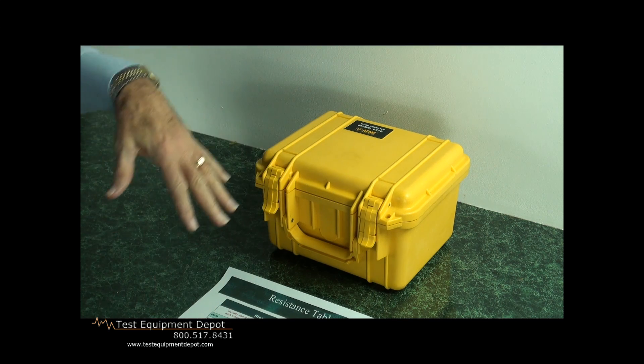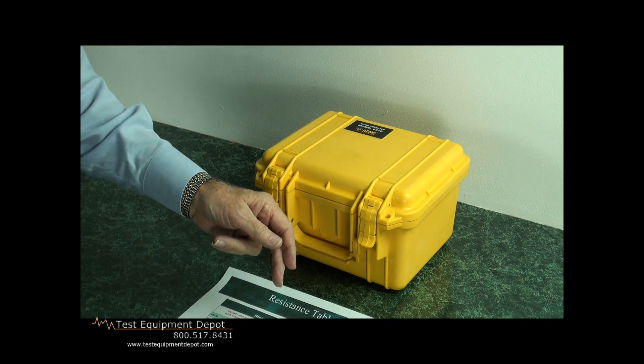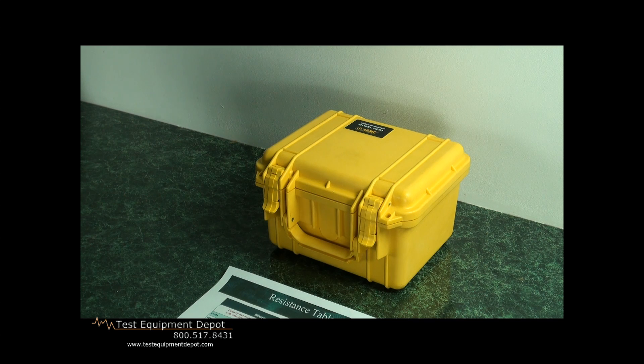In contrast, with an insulation tester where we want to measure very high resistance insulation capabilities, we find ourselves going more and more on the uphill side of the decimal point, getting into megohms, for example, which is quite common.